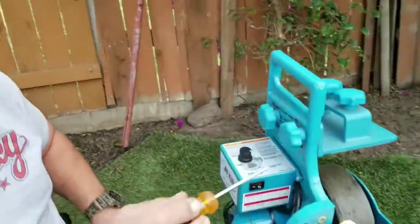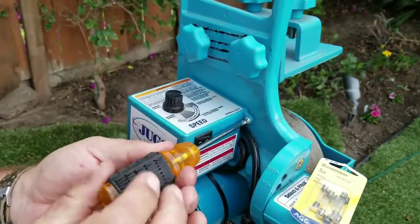We're gonna be changing the fuse on a Juggs Light Flight machine. There are four screws here — I took three of them off, and this is the last one.